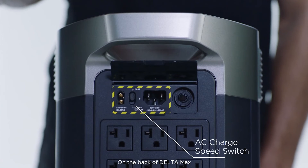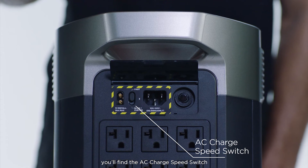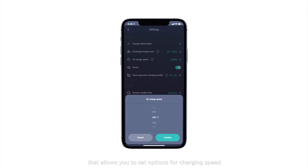On the back of Delta Max, you'll find the AC charge speed switch. This is an in-app customized switch that allows you to set options for charging speed.